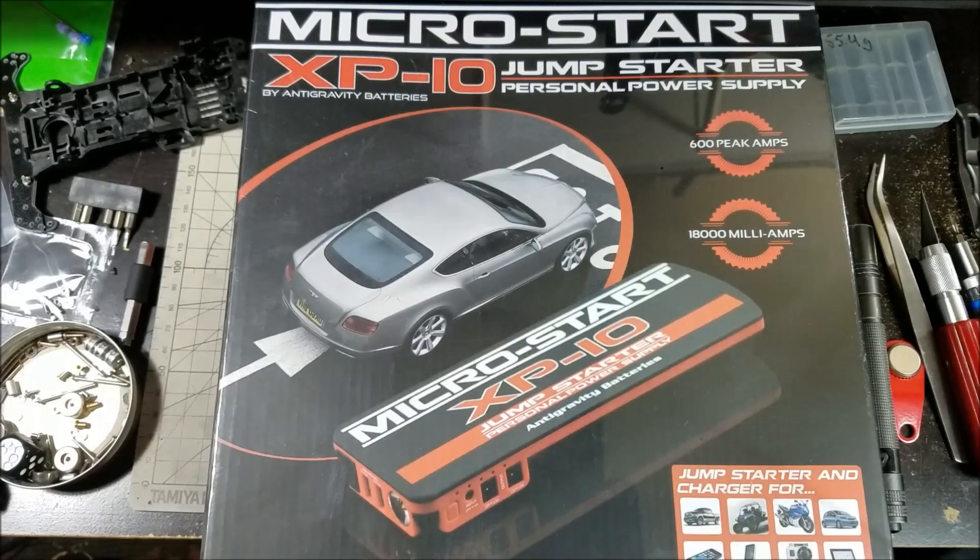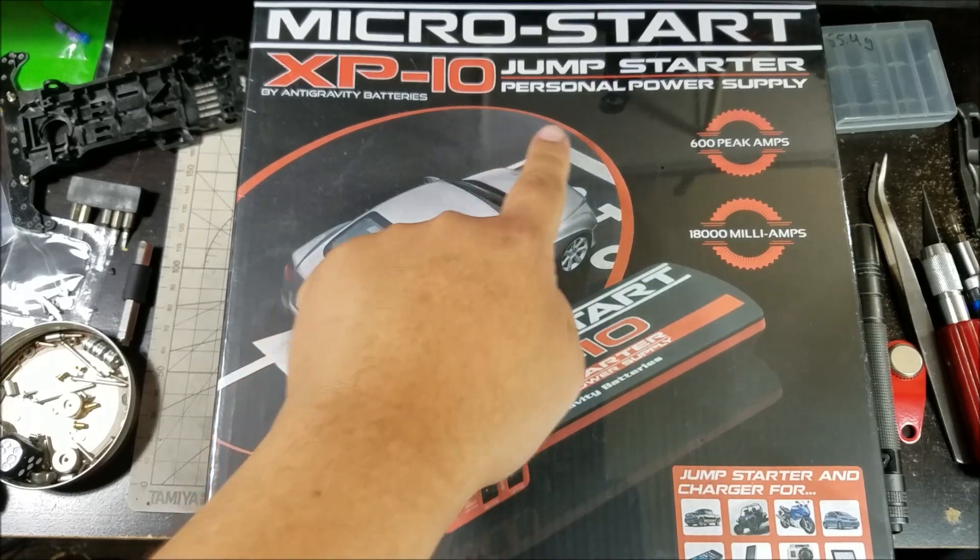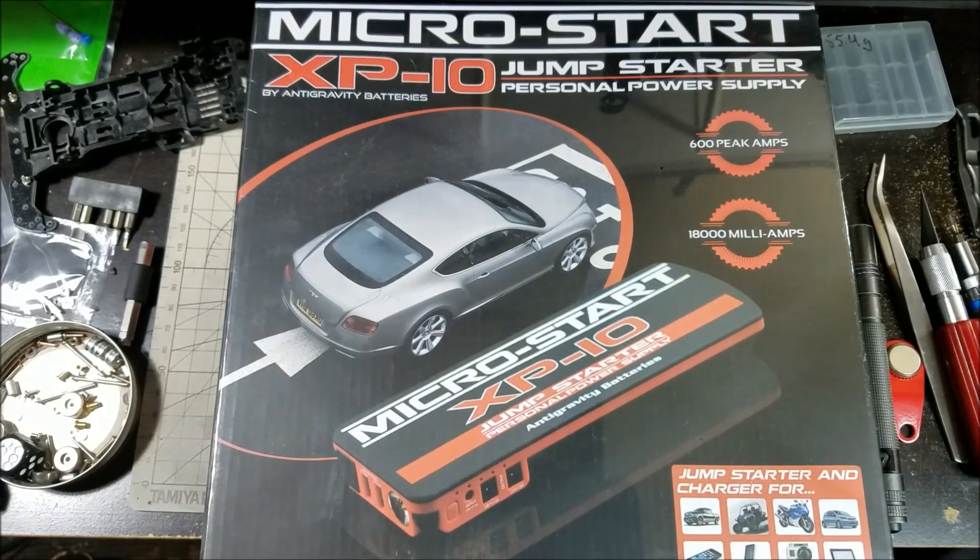Hey guys, it's Jan, also known as Zen Bluster, and today we're going to be looking at something a little bit different — this is a personal power supply. I've been starting to feel a little bit guilty about whenever I'd go to events or especially at the dojo, whenever I'd be charging my batteries, I'd be plugging my charger into the wall — basically stealing power from Justin and the dojo. So I've decided to bring my own power supply, and this is probably one of the best ones.